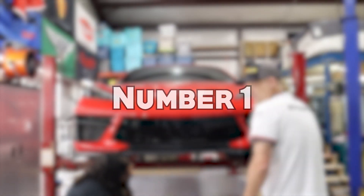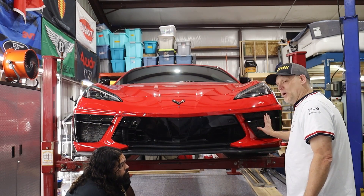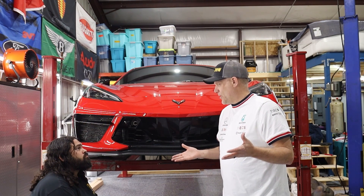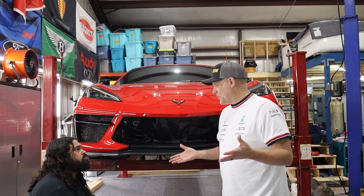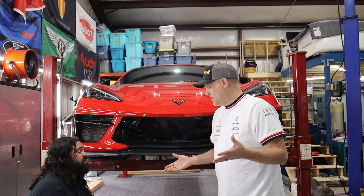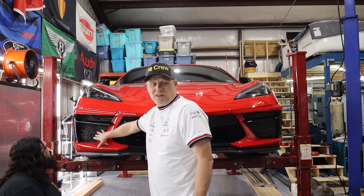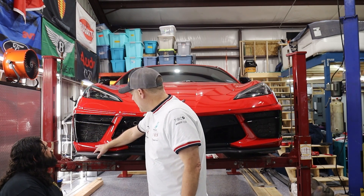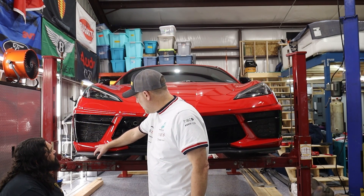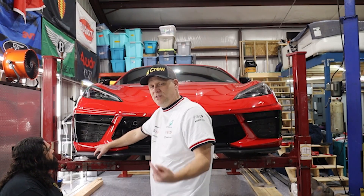The number one modification we're going to do to the C8 Corvette is — for whatever reason — they do not put radiator guards on it. I know it's for airflow; they want to protect the airflow into the engine. So we're going to go ahead and install some very basic metal mesh radiator grill guards and take you through the DIY install. That'll be the first of our modifications to the C8.